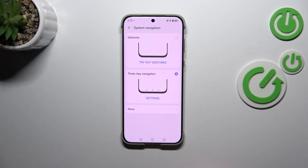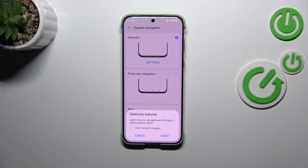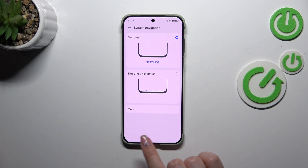Let me go back. Basically all you have to do to set the gestures is to tap on this section. Your device will ask you whether you want to go through the tutorial. I'll show you how to use the gestures, so it's up to you. After applying the gestures you can see that the three buttons navigation will immediately disappear.